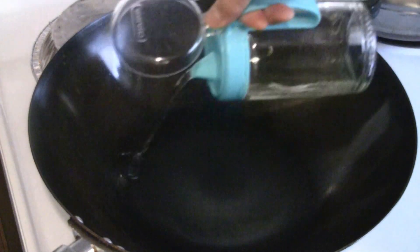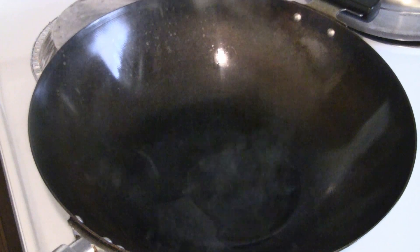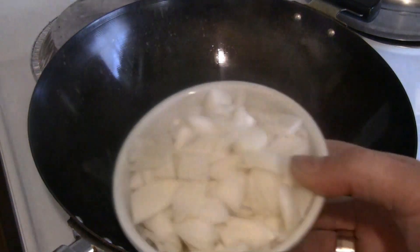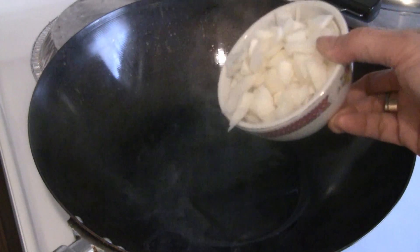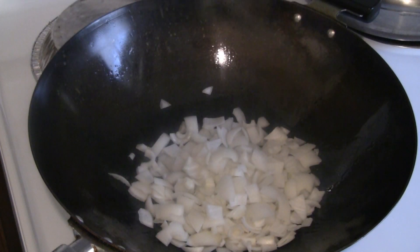I've got the wok preheated at medium heat. I'm going to put about three or four tablespoons of cooking oil in there. I've got some onions I'm going to put in first — this is an aromatic. An aromatic is something that when you put it in the oil, it brings out more flavor.